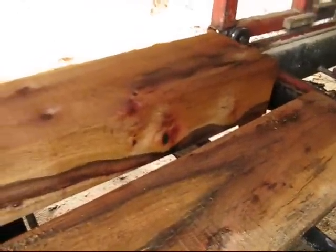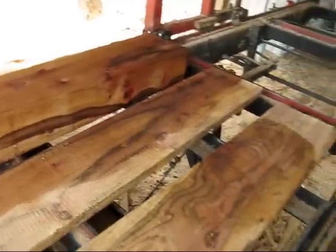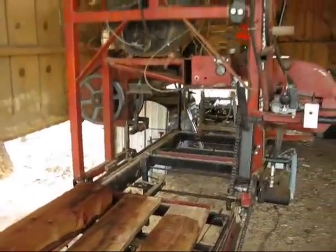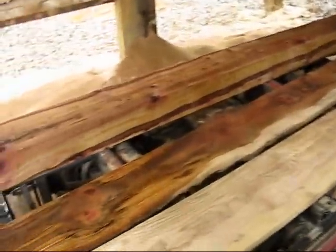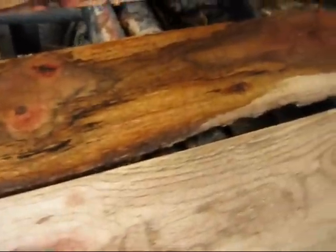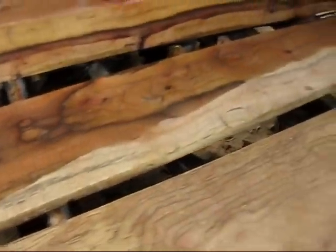Nice looking piece of wood right there. There's the beast — just wanted to get a look at that. There's the other board, a shot of that. There you go.